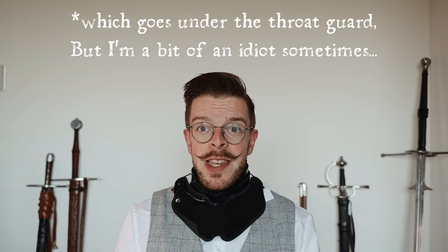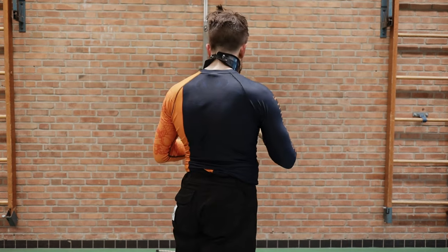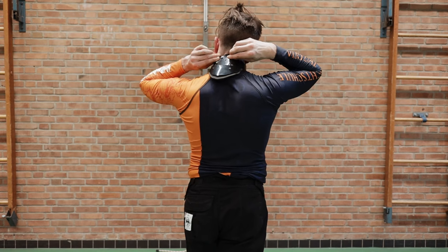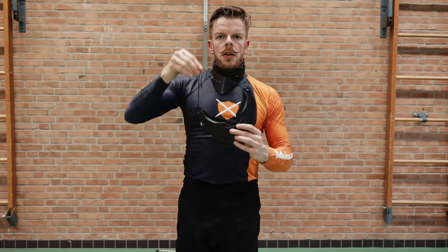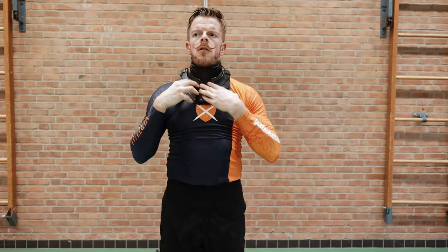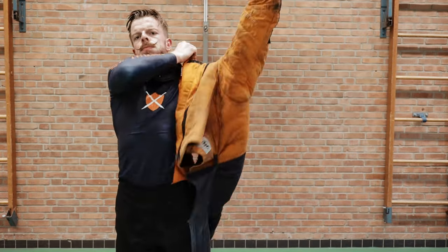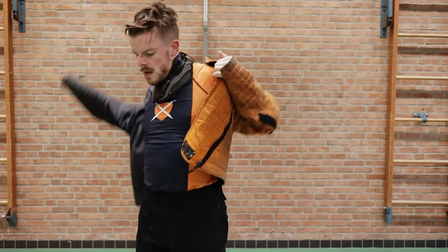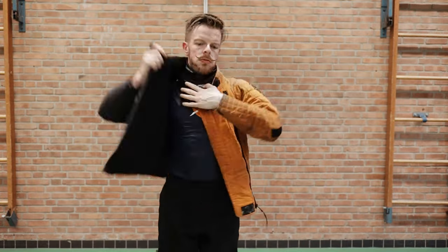Aesthetically pleasing, but how comfortable is it? Surprisingly so, I would say. I really like the heavier version. Despite the fact that it fully covers the throat, I don't feel I'm hindered in moving my head in the directions it should be able to move. Once you've gotten the hang of it, the whole system is pretty easy to put on, and because of the way the plates of the whole assembly overlap, it doesn't get in the way while fencing, despite the fact that it first looked to me like it would. Comfort is definitely good as far as I'm concerned.